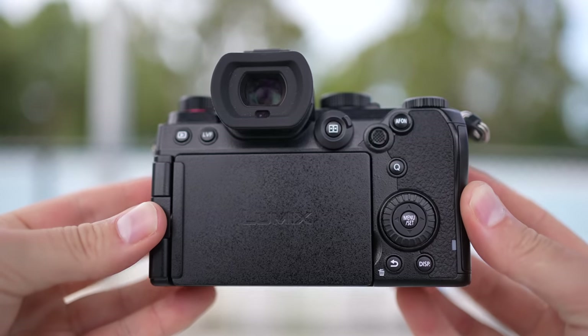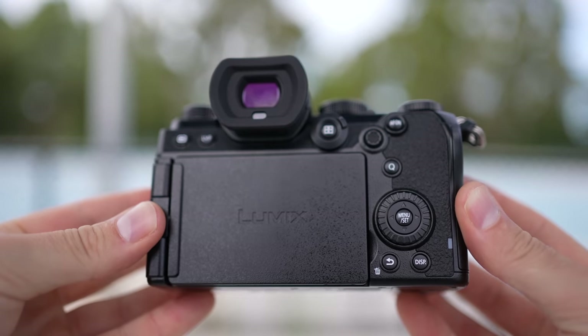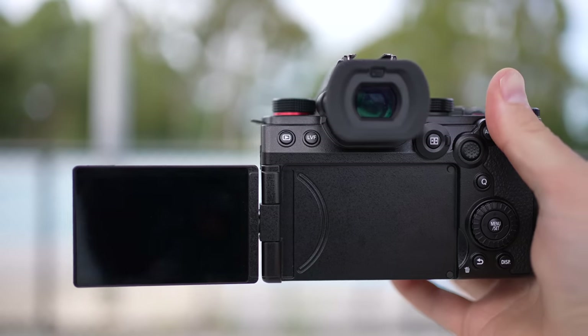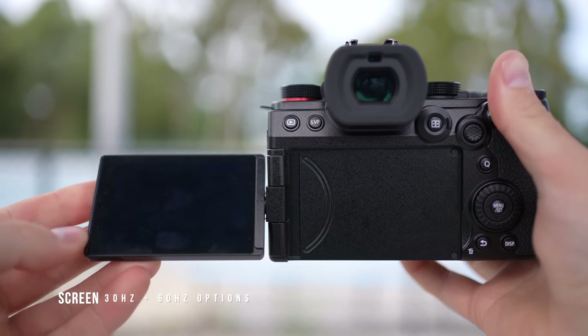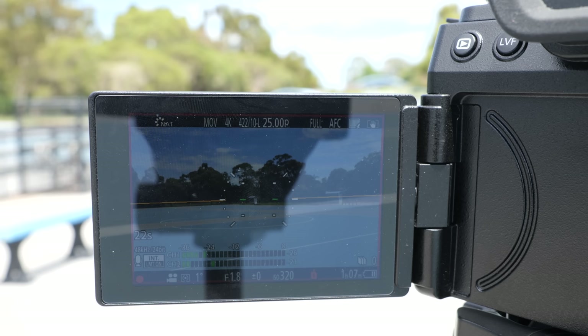While the grip is essentially the same as the original S5, it does feel slightly chunkier because the body is slightly thicker. All the buttons and dials are in exactly the same position, so if you're coming from an original S5, you'll feel right at home. The fully articulating touch screen on the S5 Mark II is at least twice as bright as the original S5, making it much easier to see while shooting outdoors.